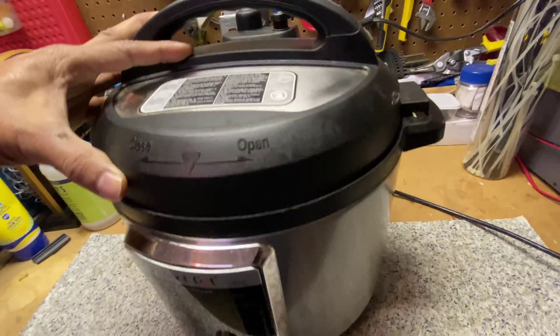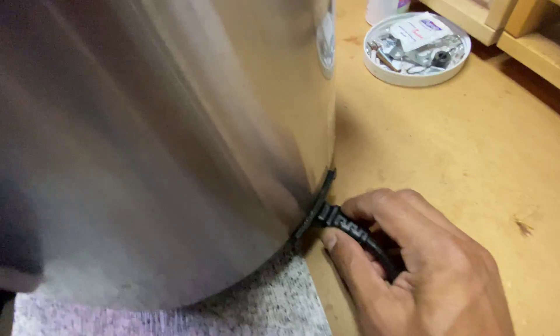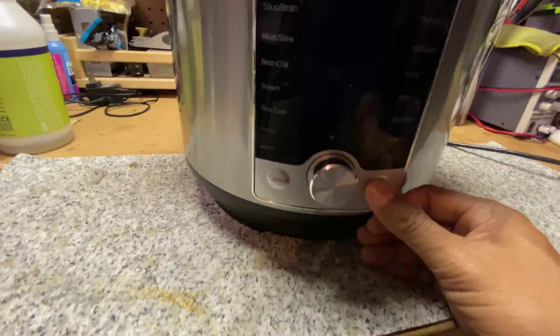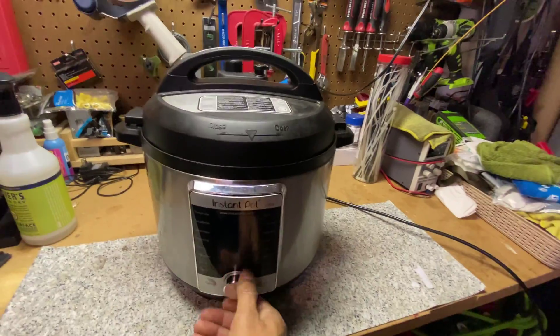As you can see, this Instant Pot is dead. The screen is not turning on even after I plugged in the power cord. This is not an uncommon problem, especially if it happened all of a sudden for no reason — like there was no power surge or you did not accidentally drop it hard on the floor. Then it's mostly because of a blown thermal fuse.